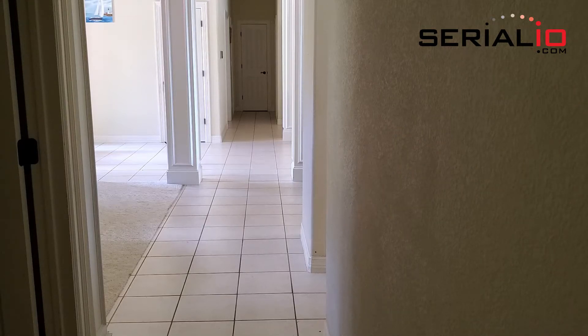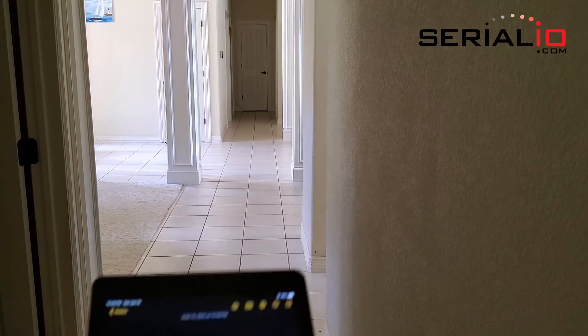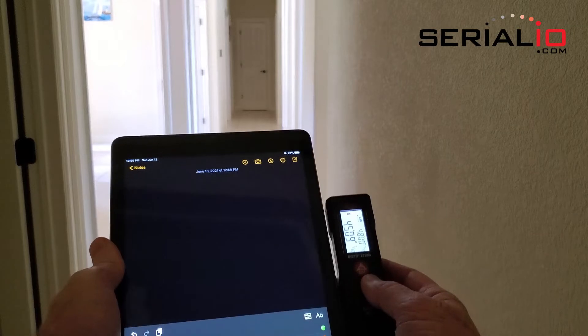This video shows how distance measurements that are impossible to make with a single person and a tape measure can be easily taken with a laser distance meter.